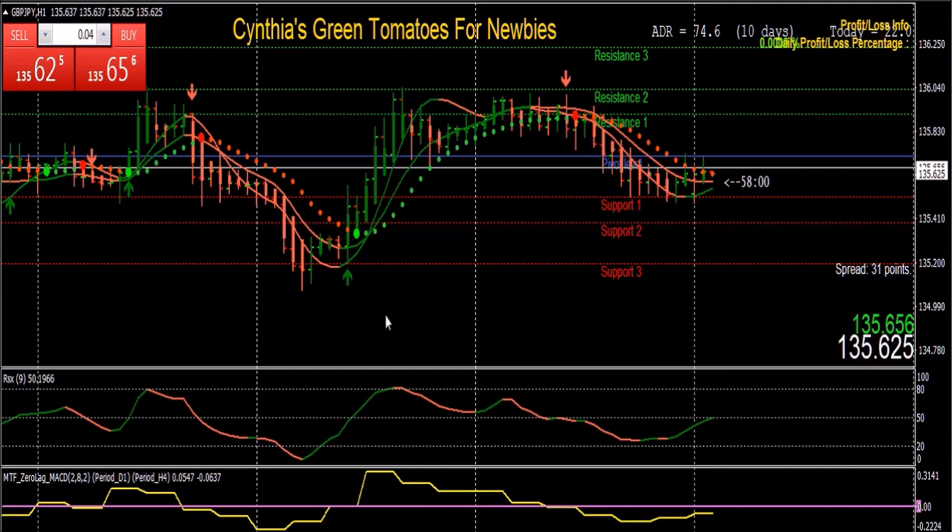Everything works together and is color-coordinated. In Forex trading it's really important to have an edge, and the edge of Green Tomatoes for Newbies is the color coding — when colors agree you can enter, when they start disagreeing you can exit. All of my color-coded trading systems share that edge, intentionally designed to make seeing trends, entries, and exits as easy as possible with the least amount of confusion or hesitation. Once you confirm a perfect entry you can take it knowing you're trading with the 4-hour trend, and the RSI window confirms sufficient momentum behind the price.